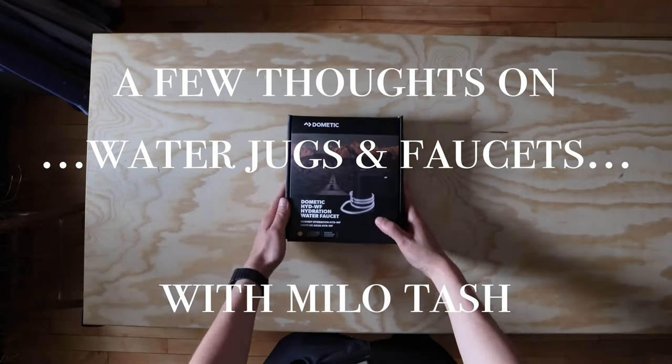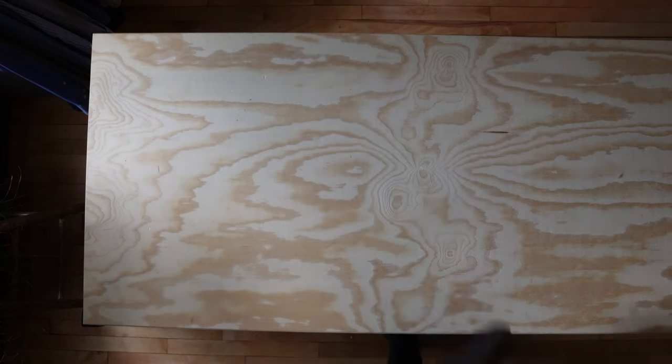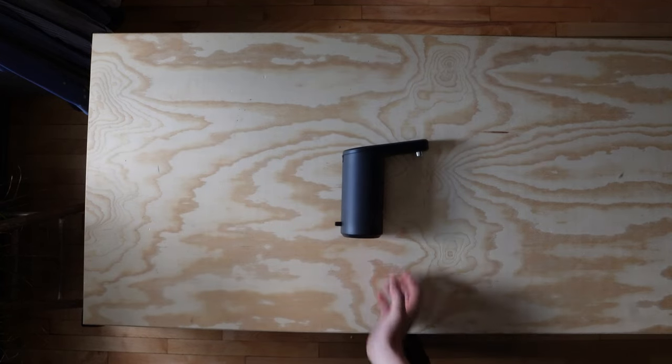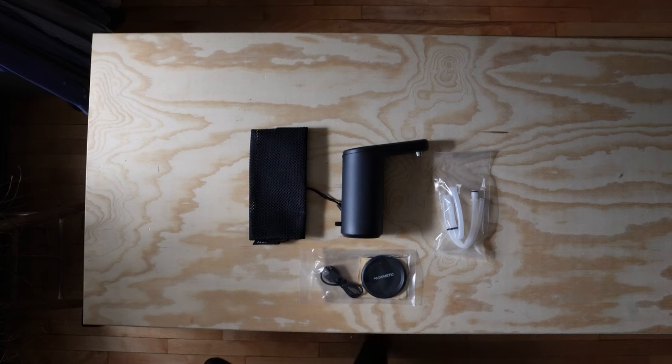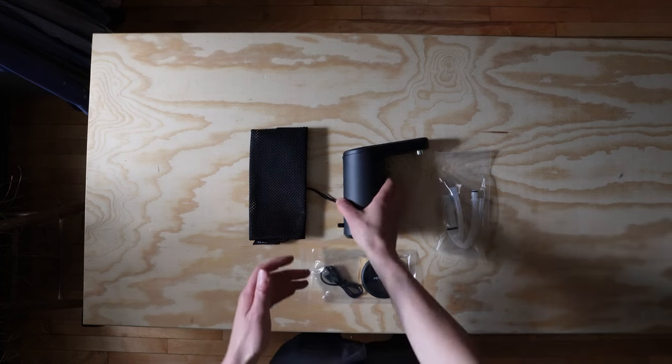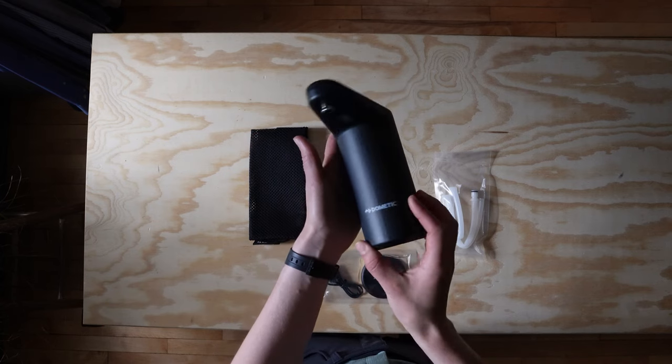Here's an up-close look at the Dometic Go Hydration water faucet. Dometic designed this device with the intention of creating a running water system without having to plug it into an external power source while outdoors or on the go. It's perfect for car camping, picnics, or road trips.